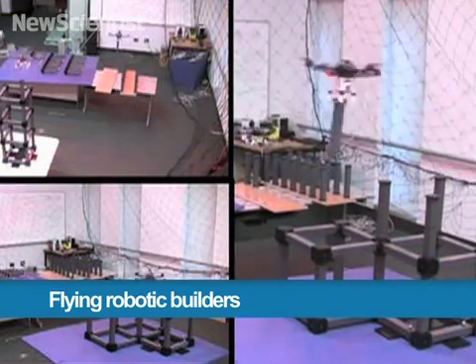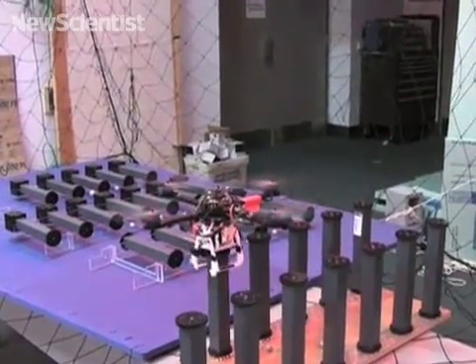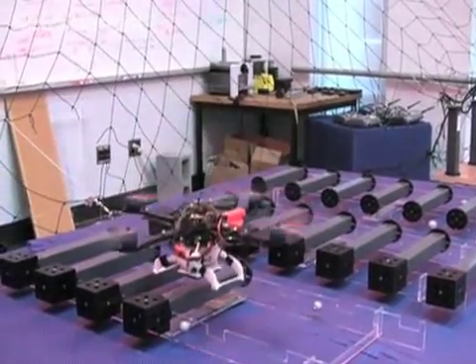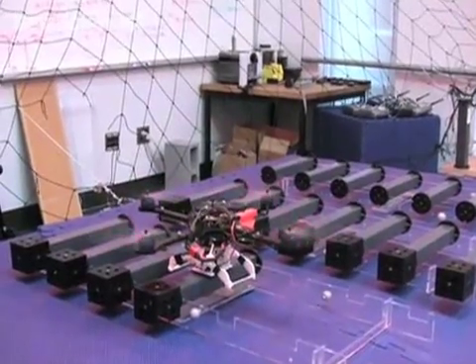We used teams of quadrotors to autonomously build cubic structures from modular parts. We developed a gripper to enable the quadrotor to pick up parts either vertically or horizontally.